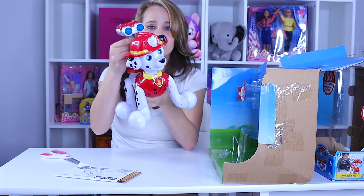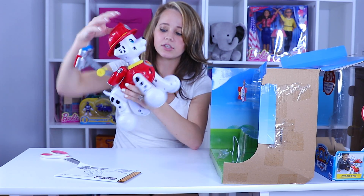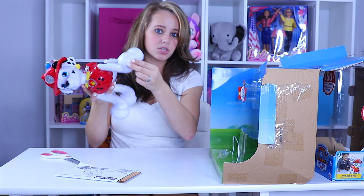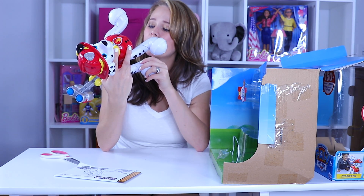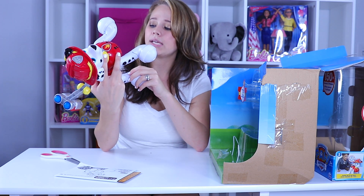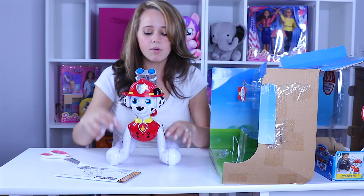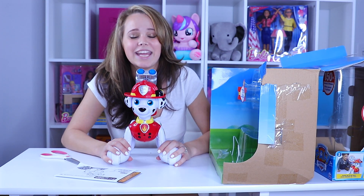This part is all movable and it clicks — you can hear it clicking. It looks like his head's going to turn, and he's got wheels so he's probably going to move. I found an on and off switch, A and B settings, and a volume control button — yay parents, we can control the volume! Looks like his batteries go right in his little tushy here. Let's go ahead and take a closer look.